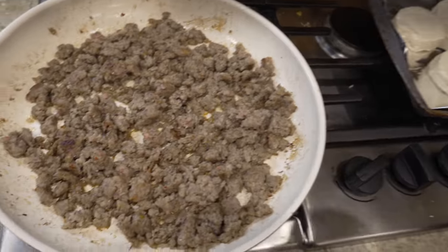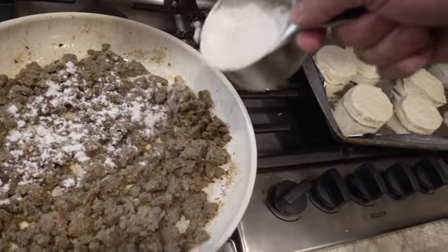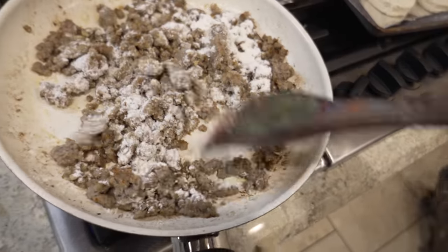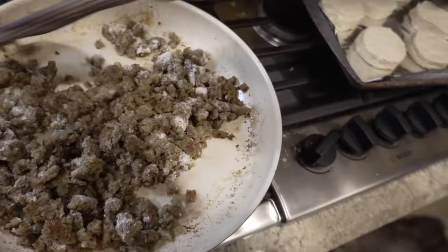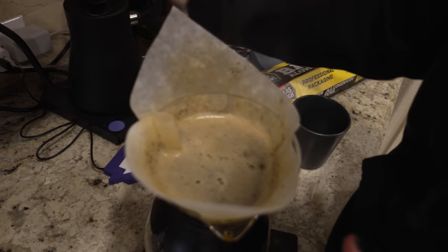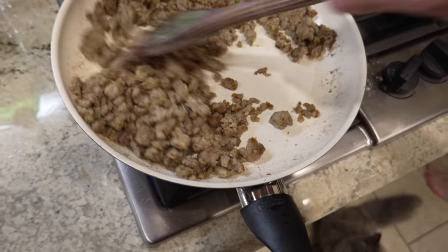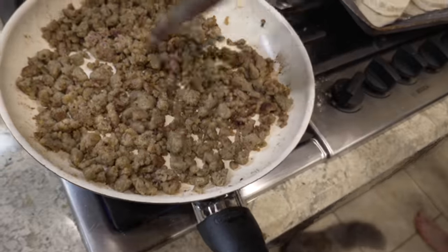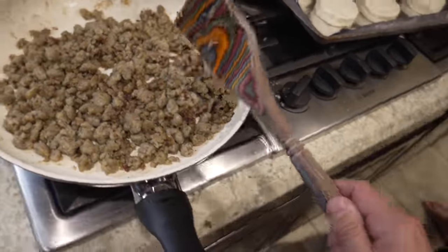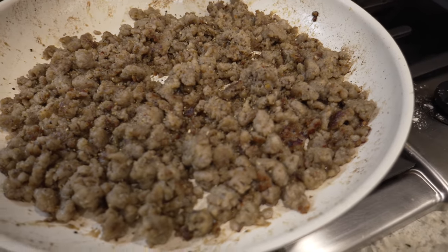Do not drain. I repeat, do not drain the grease. You need the grease. I like to let mine get a little crunchy and brown, so we're just going to leave that there for a minute. Added some pepper in there, I'm still going to let it sit and get some more color.